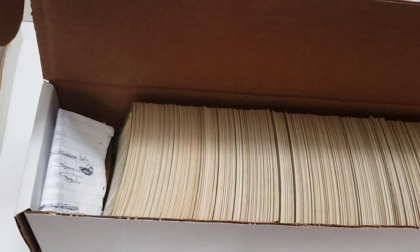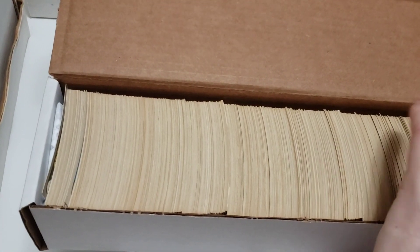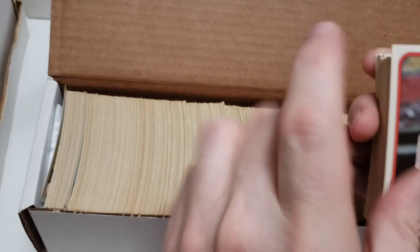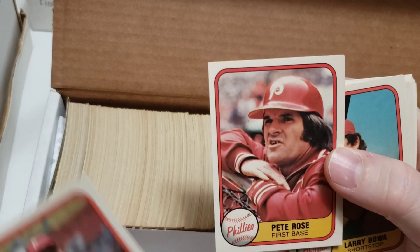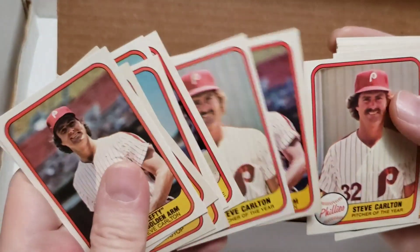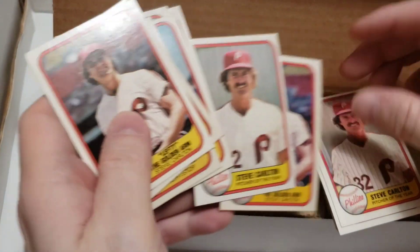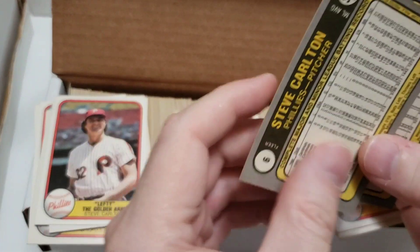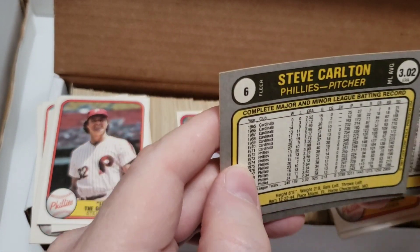Some cards in there are going to go for decent money, and I'll try to find some errors as we go through. Look at that Phillies Pete Rose card — Larry Bowa, Manny Trillo, Bob Boone, Mike Schmidt, Steve Carlton. I notice there are two Steve Carlton cards here. Let me pause and take a look to figure out if there's an error.